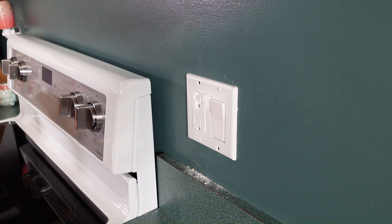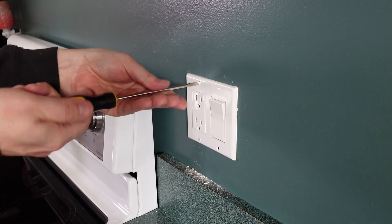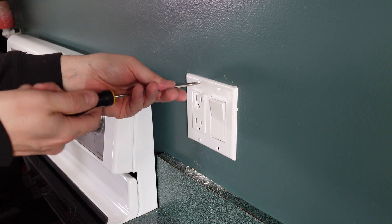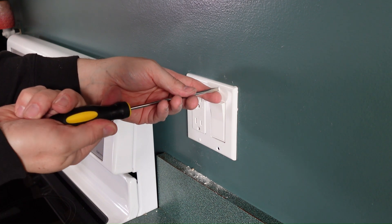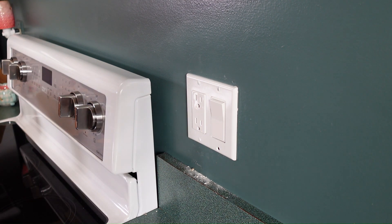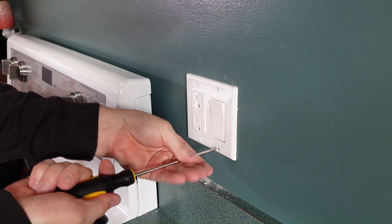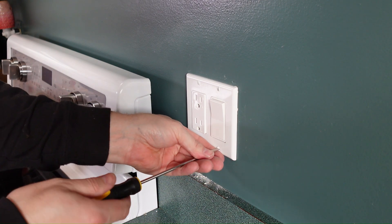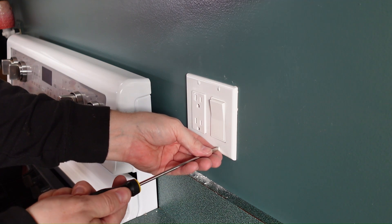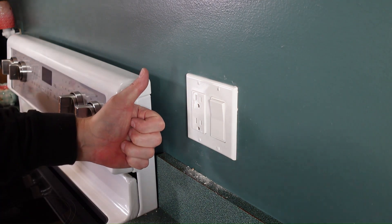I always put the screws so they're all facing the same direction — I'm kind of OCD like that. I like them all facing up and down, so all the screws are the same. You can do it the same way if you want, or just tighten it up. I always get it to where it's just starting to snug down, then back it off just a little and get them all in the same direction. And that's it — that's the fourth one. We are good to go. This outlet and switch is in. That's a job well done. Easy job, anybody can do this. Thanks for watching, please subscribe.